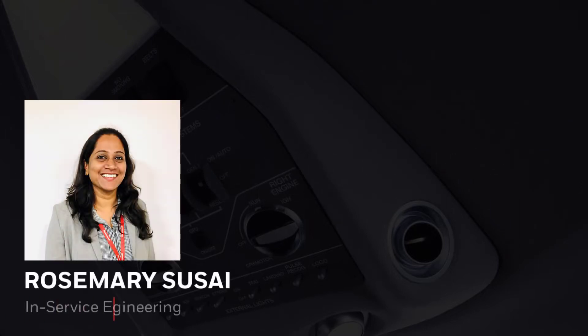Hello everyone. Today's video is on new ADF antenna installation best practices. I'm Rosemary Susai, Avionics and Service Engineer at Honeywell.